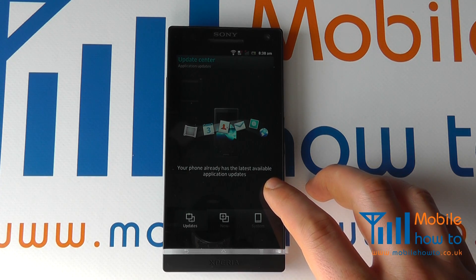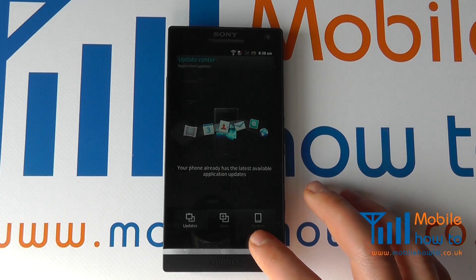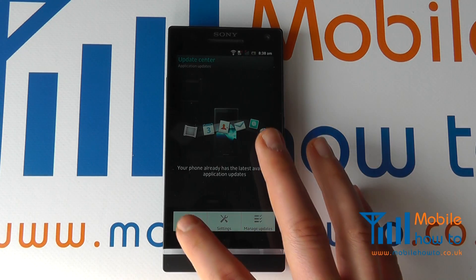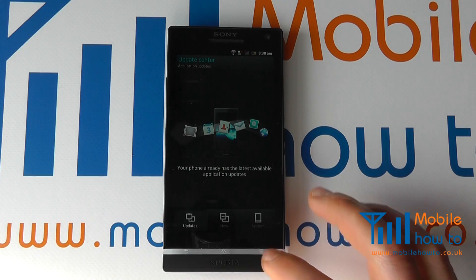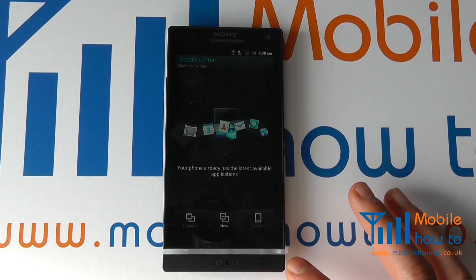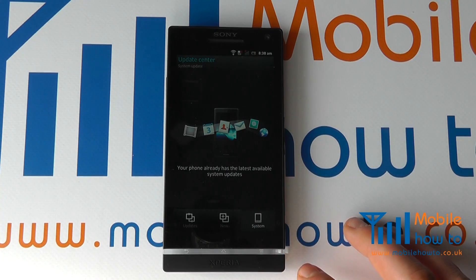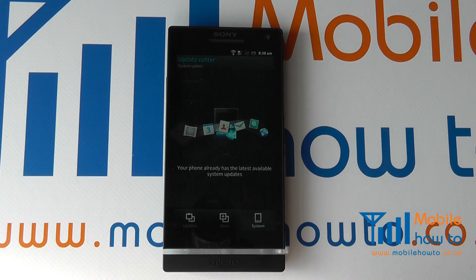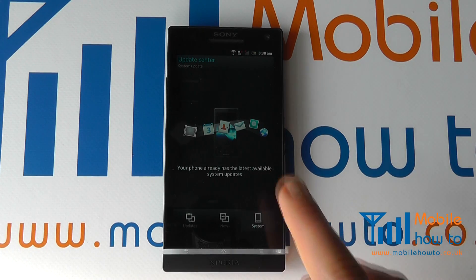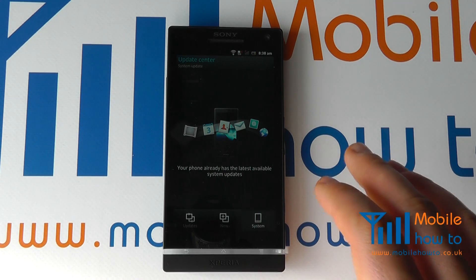At the moment, this device has the latest update available. You can ask it to refresh to double check. You will need an internet connection — either Wi-Fi or a data connection — for this. It also checks your applications and the system. Should there be an update available, it will display here, and you will then be able to access the update.